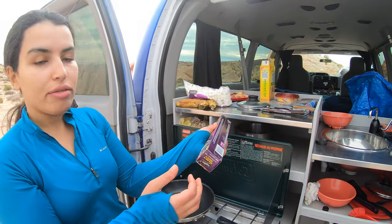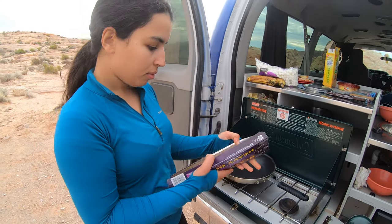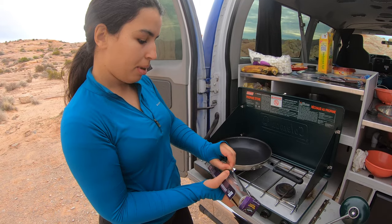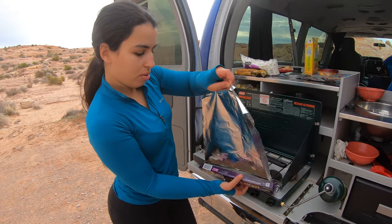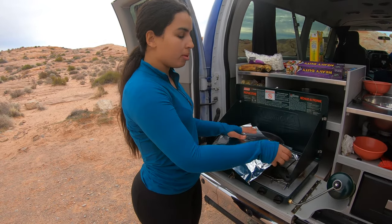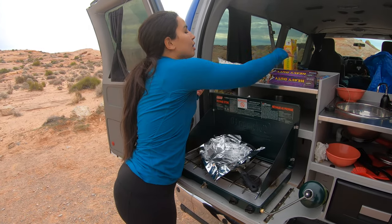We'll also need heavy-duty aluminum foil and a knife. The first thing I'm gonna do is open the aluminum foil and cut a piece where the whole banana is gonna fit in nicely. I'm just using this as a platform to prep — make sure the banana is clean and everything.